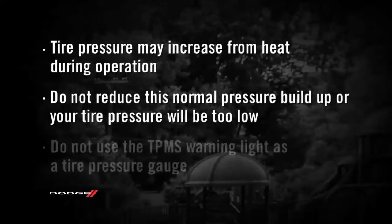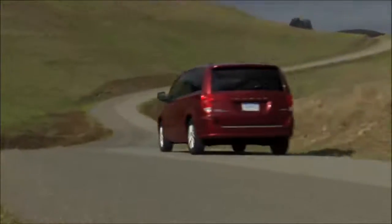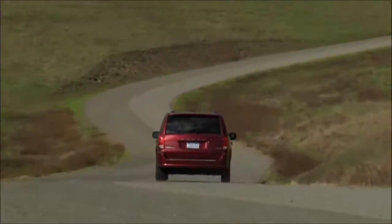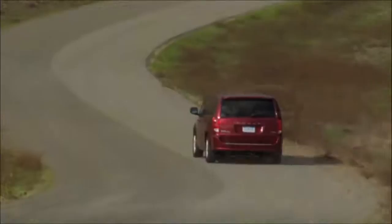Here's an important note, though. Do not try to use the TPMS warning light as a tire pressure gauge, as it does not automatically turn off when the proper pressure is returned to the tire. When the tire is properly inflated, you may have to drive for a bit before the system resets itself and turns the warning light off.